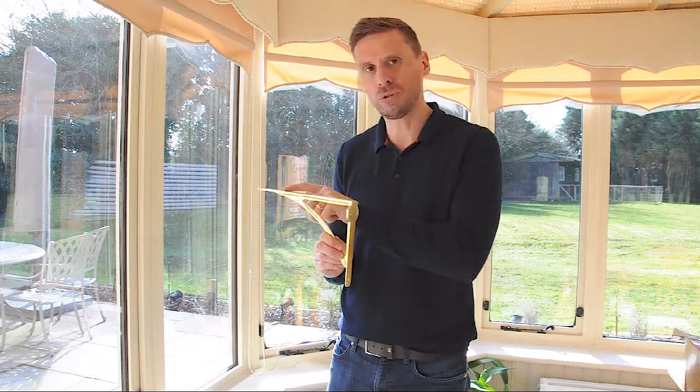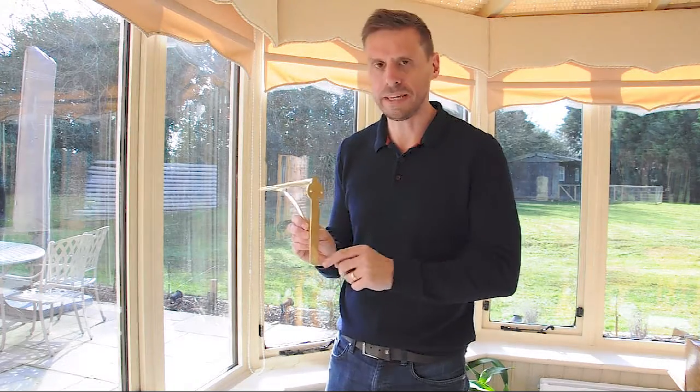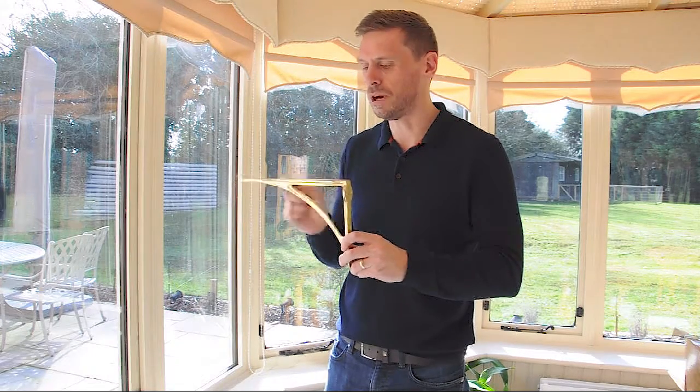This particular bracket we do in two sizes. This one measures 25cm across the top by 17.5cm down the side, but we do one that's slightly shorter at 20cm across the top.